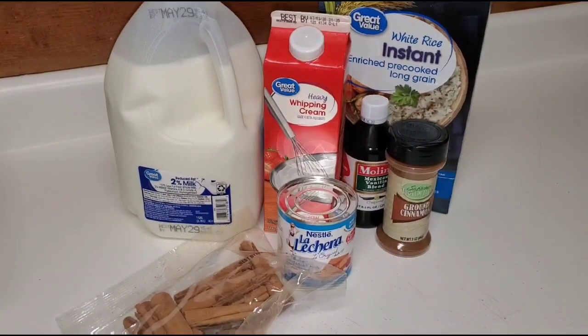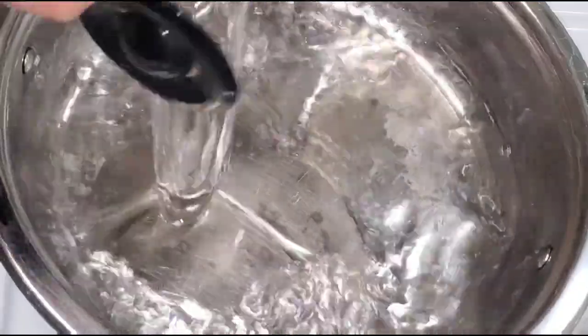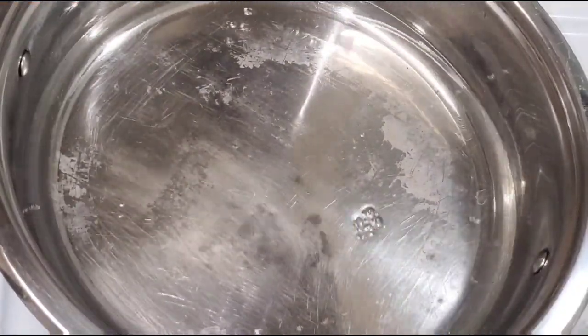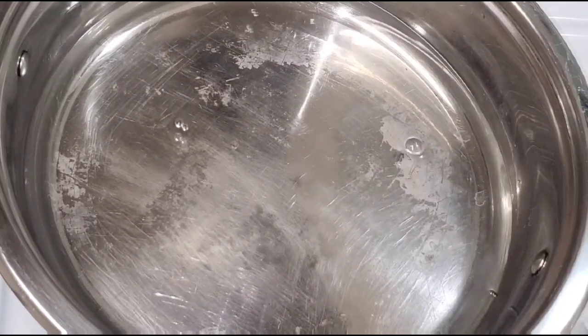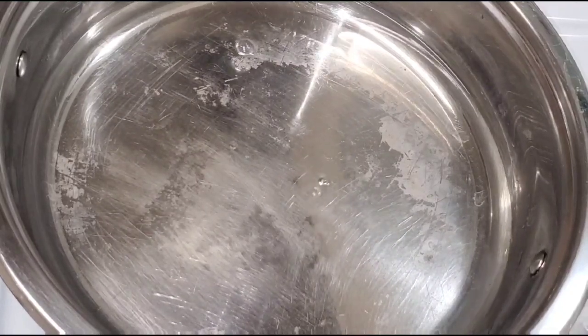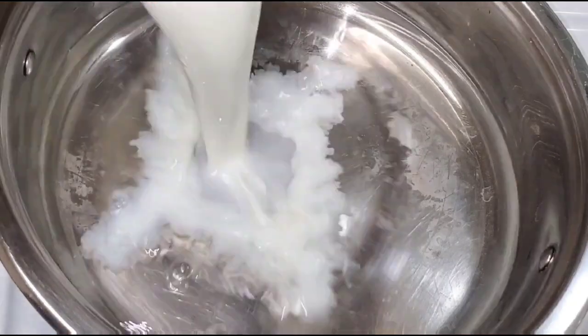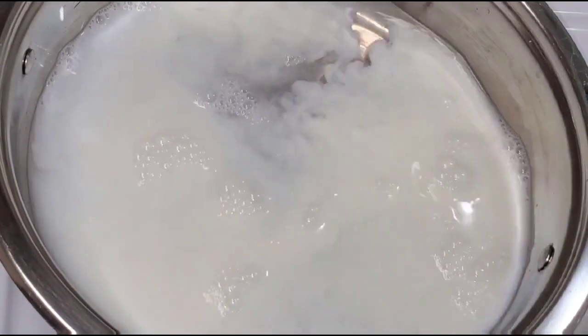Hi everyone, thank you so much for clicking on my video today. I'm gonna be showing you guys how to make arroz con leche. I will have exact measurements in the description box, so go ahead and look at that for exact measurements. Let's get started.